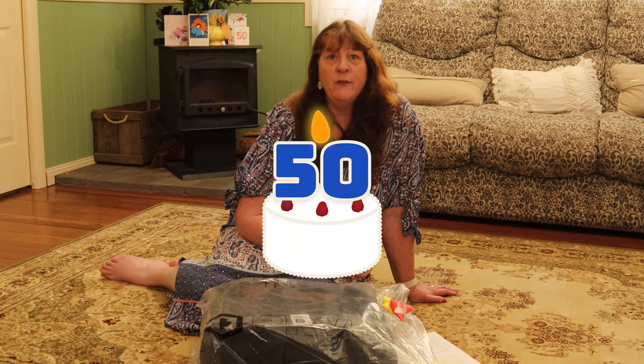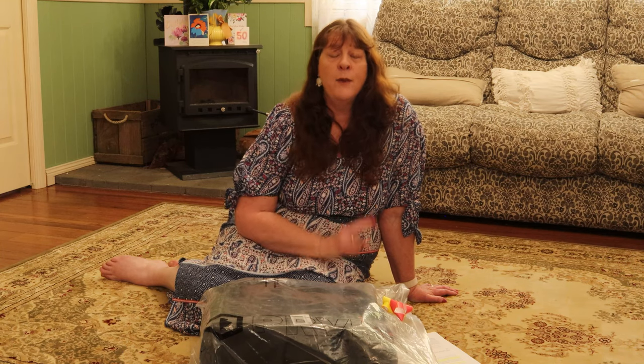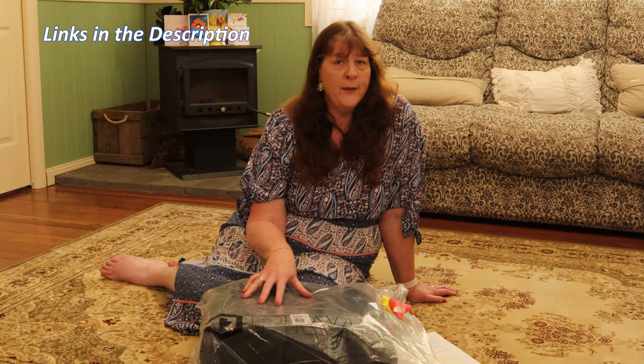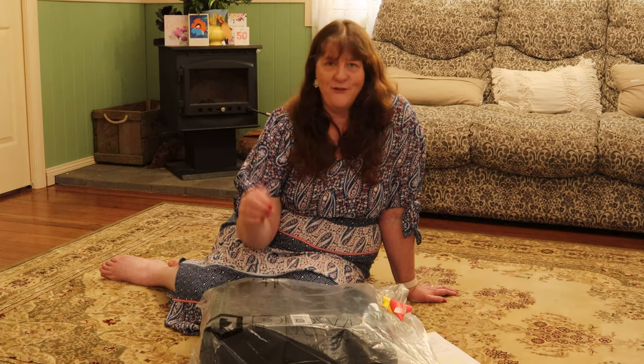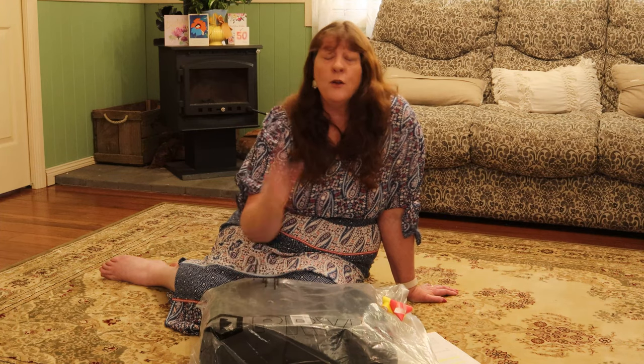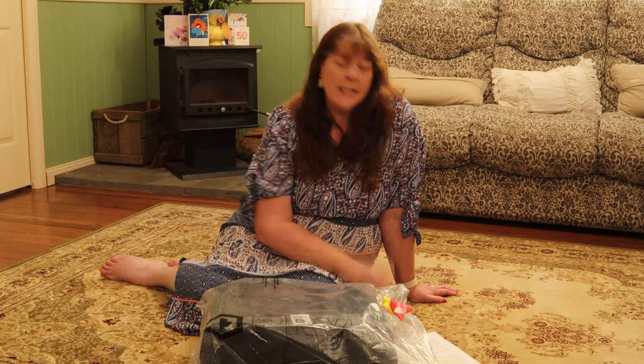Today is a significant birthday for me and I got something I'd like to share with you. My husband and one of my sons gave me a Wanderer Provoke 31 litre backpack with the photo bundle. In the photo bundle you get a cube to hold all your essential photographic equipment and a few other things including some straps.